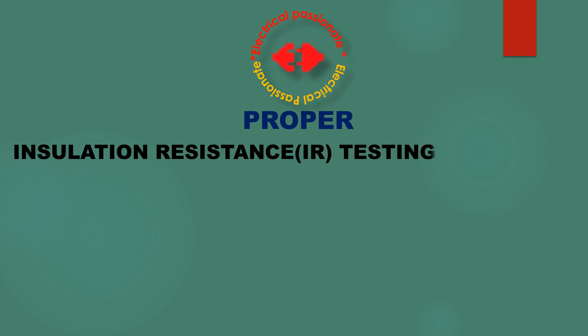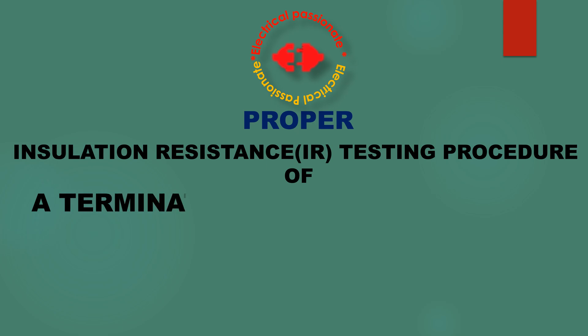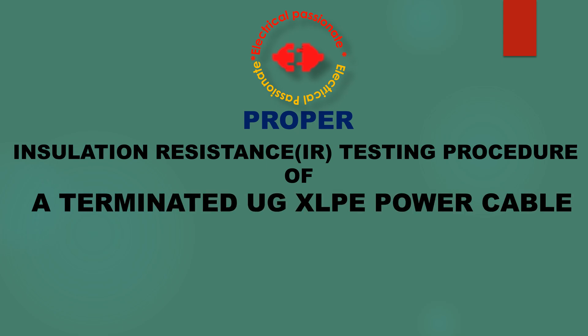My dear viewers, welcome to my YouTube channel. Today we shall watch how insulation resistance of a terminated end XLPE power cable is measured properly by a digital Megger.